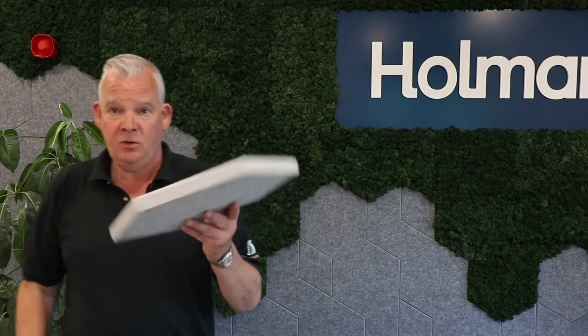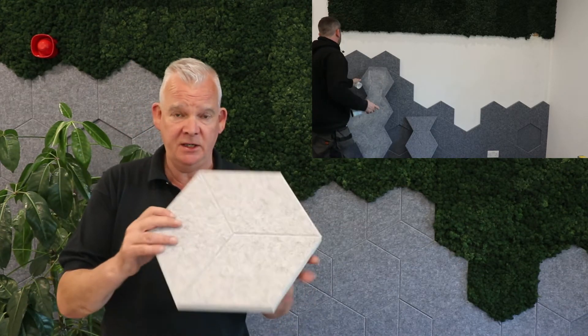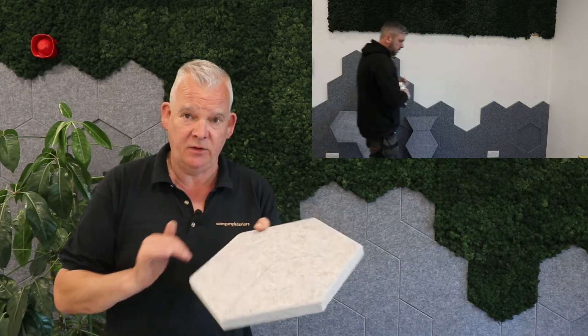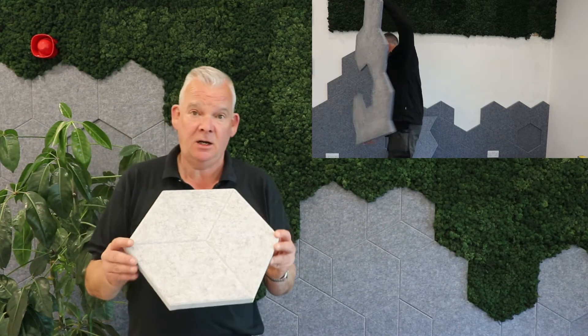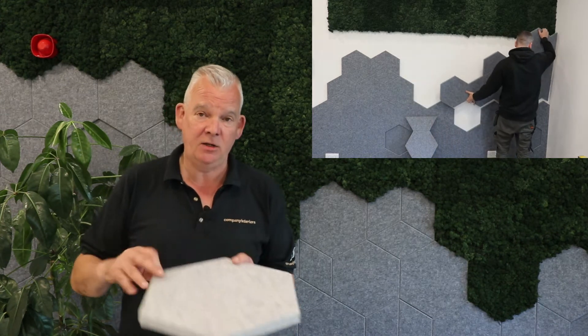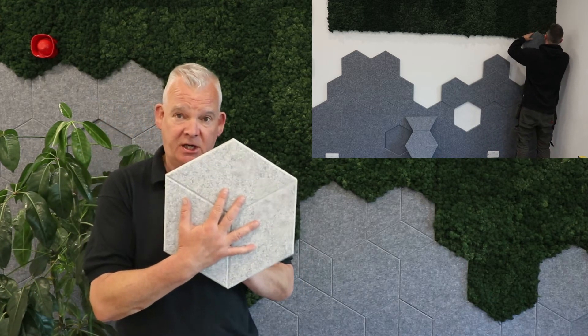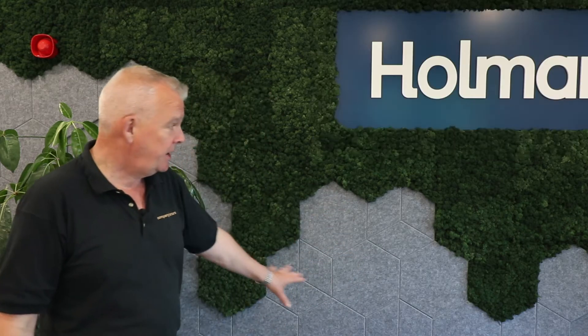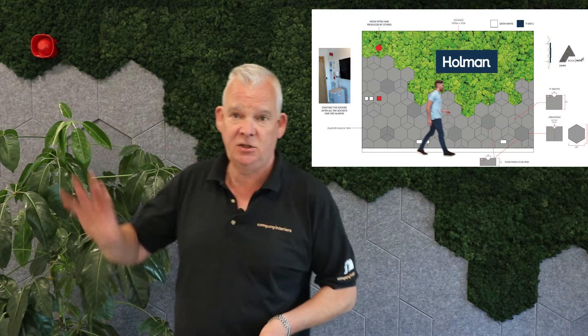These acoustic tiles are an interesting new product. They are 24 millimeters thick, come in a range of different colors, and are also rebated — you can see on the video behind me. They are totally recyclable and made of recycled bottle tops. The sound absorption of these tiles is amazing, and the design here features hexagon shapes which bleed into another moss wall we're going to film in a moment up the stairs.